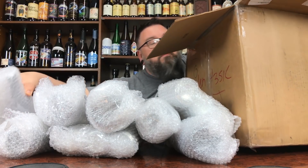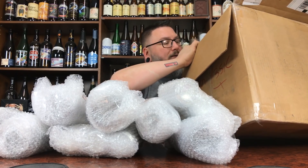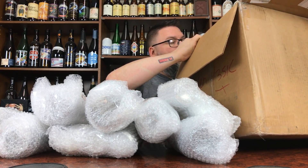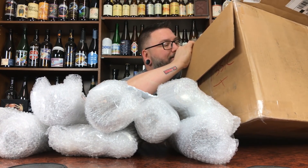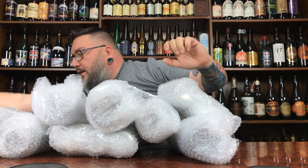Packing peanuts aren't that bad to be perfectly honest — I thought they'd be worse. I think that's it. There's a letter in here! I knew there would be something fun in there. Let's take this gigantic monstrosity of a thing out.